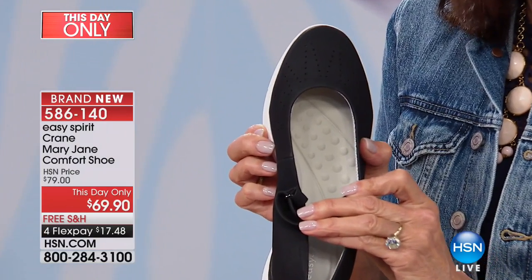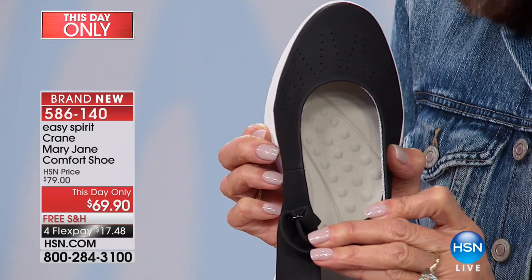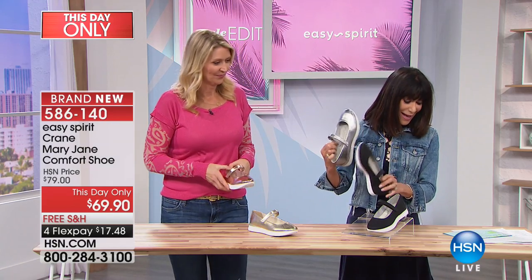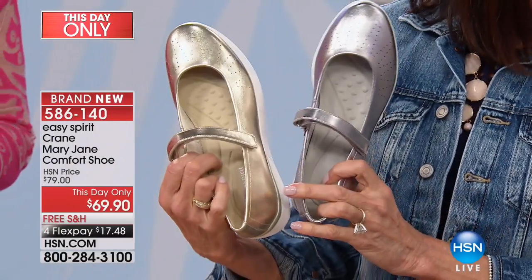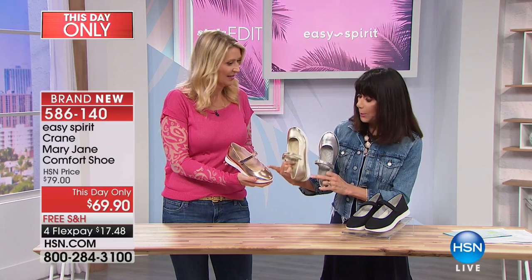Think about what it would be like right now to step and feel all those little massage nodules on your feet. So here it is in the black. We then have it available in the silver, and we'll talk more about the perforations on that as well.